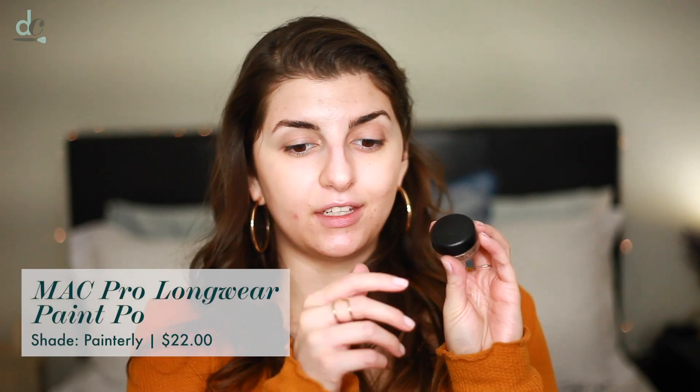I'm going to start off by priming my eyes using the MAC Paint Pot in Painterly. It's a really beige shade with a little bit of a pink undertone, which really helps cancel out any darkness. I haven't used concealer yet because I'm going to go in with my face products later.